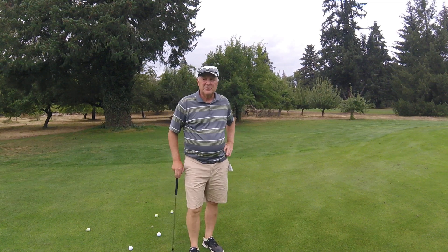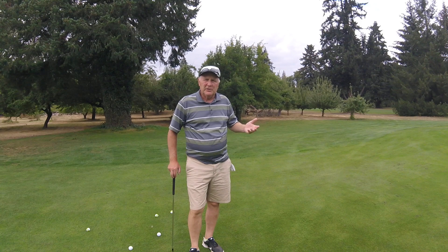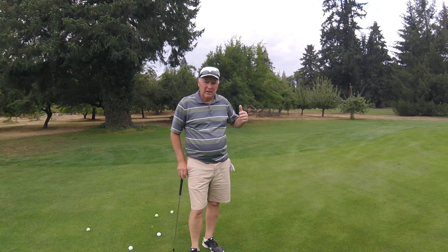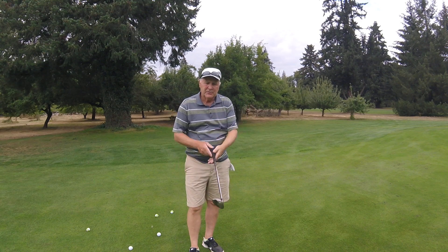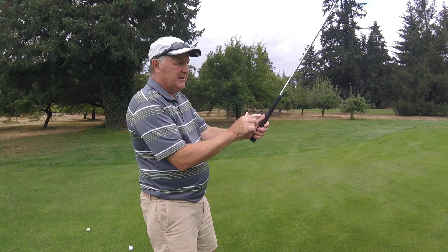Kim Bannick here with USGTF. Today I want to show you a chipping grip technique that might help you when you're out on the golf course and you're looking off the grass to get the ball up in the air a little higher and a little faster. The traditional grip we've been talking about for chipping is thumbs down the shaft, thumbnails to the sky.